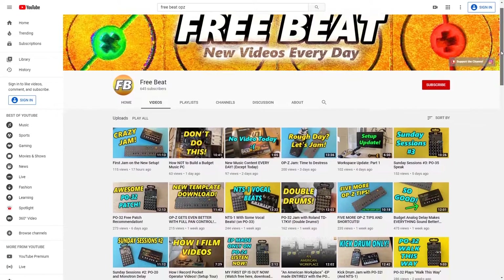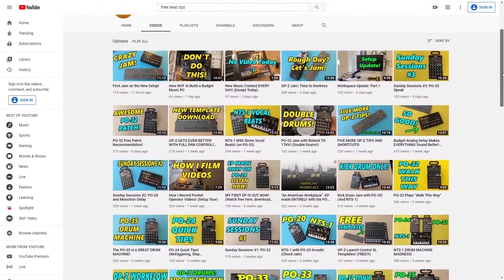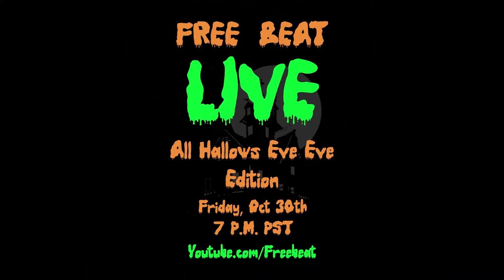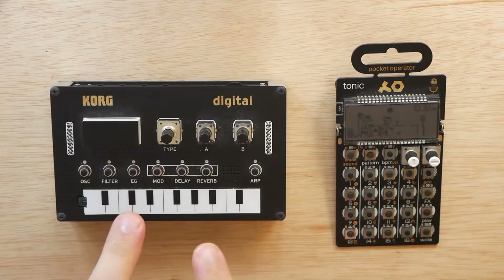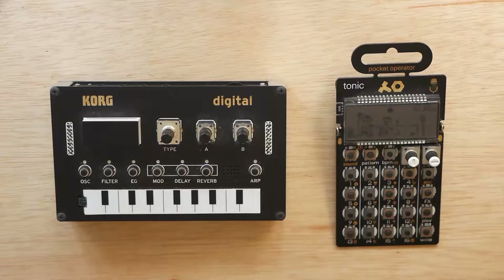Hey, how's it going everybody? Welcome to Free Beat. If you've been enjoying the daily content that I upload here on the channel, not only should you click the subscribe button and ring the notification bell, but I've also got a free Halloween themed live stream concert coming up. It's on Friday, October 30th at 7 p.m. Pacific Standard Time right here on the channel. Today I'm going to show you guys how to sync the arpeggiator in the Korg NTS-1 to the sequencer in any Teenage Engineering Pocket Operator.